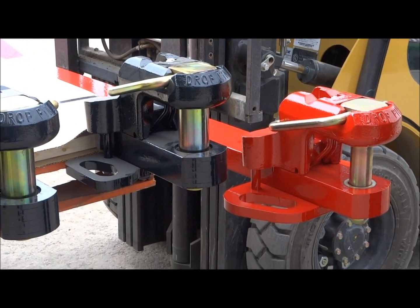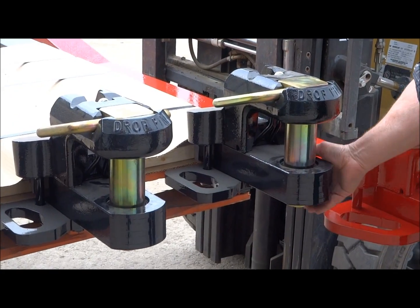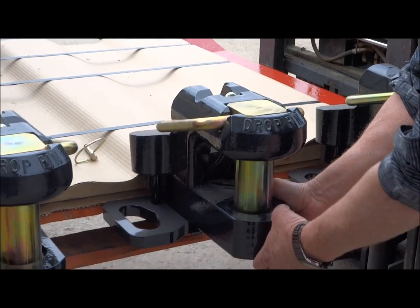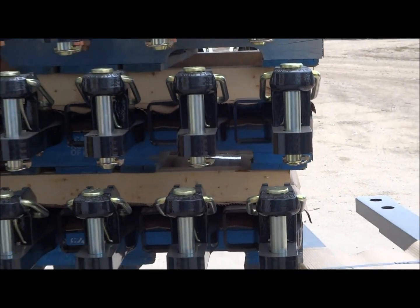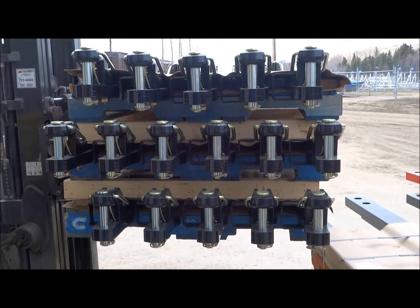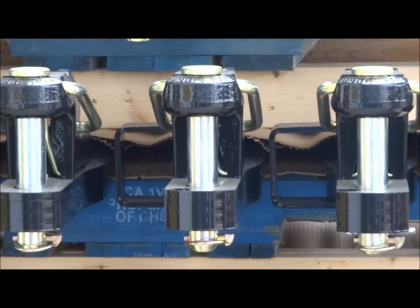We make the whole draw bar for Versatile. We make this whole draw bar for Case Fargo. As you can see, that retention is perfect on these designs. And we haven't even talked about the Category 3's that we make for the industry — those are draw bar assemblies. That's our heavy duty draw bar and we must make 40 or 50 of those coming out here a day for various companies.